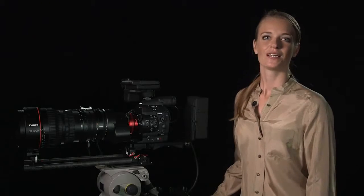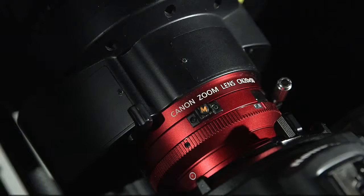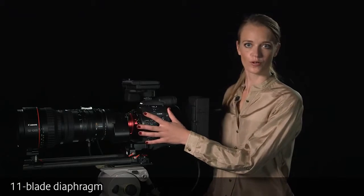The CN20x50 guarantees outstanding 4K quality right up to 1500mm, from image center to image edge, and is available in both PL and EF mount. It incorporates an 11-blade diaphragm to deliver softer, more attractive out-of-focus areas.